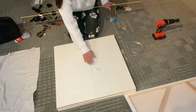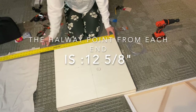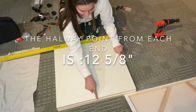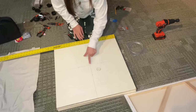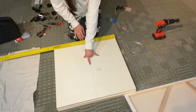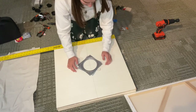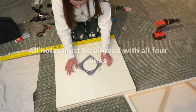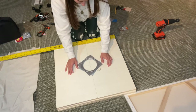First of all, I wanted to make sure everything was going to be centered, so I did measure each side, marking each corner, and then just drawing my lines to find my centerpiece. Then I just eyeballed it and went ahead and placed this lazy Susan in the center.